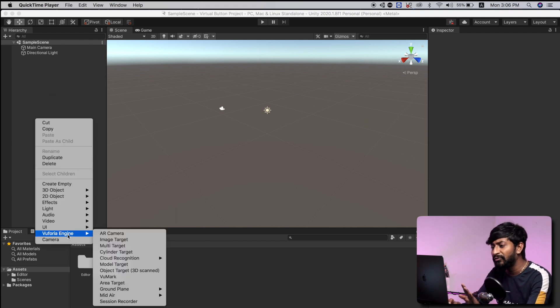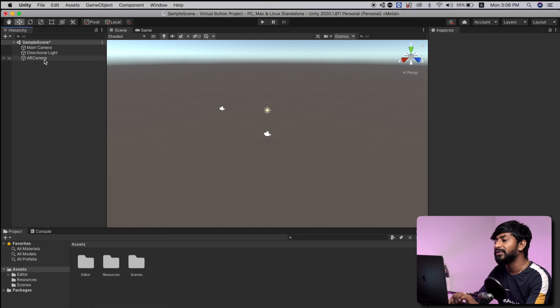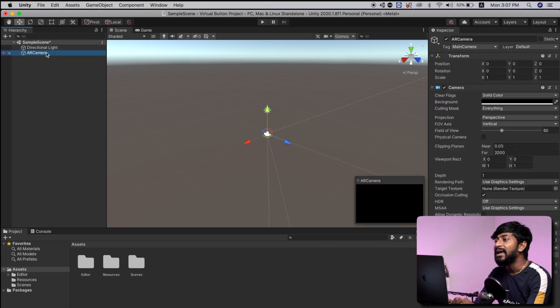So now I'll go to the Vuforia engine option and I will add an AR camera. So the AR camera is successfully added and we'll remove this main camera as we don't need it in our project. So after adding the AR camera, now we have to add a target image based on which we'll be adding those virtual buttons. We also added the target image in the last episode, so everyone who watched that must already know what the target image is about.